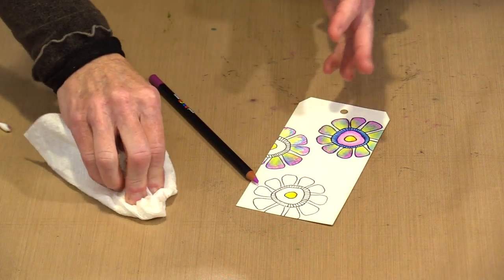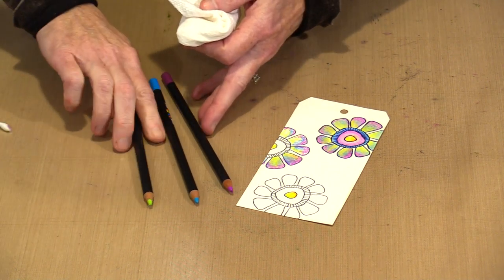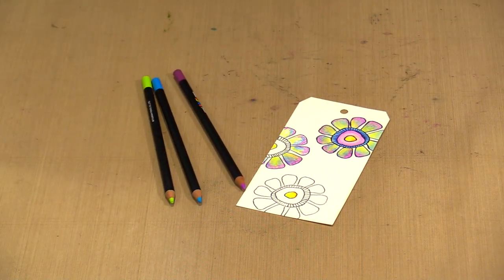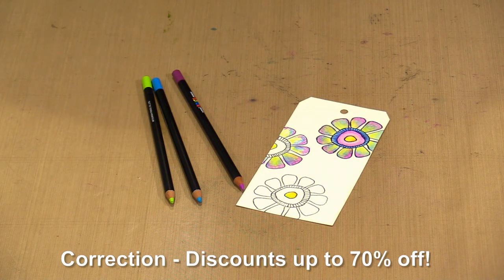They're nice quality — more than nice quality, they're artist quality, which is important. You'll find the Posca colored pencils on sale in the Pens and Markers category of our Black Friday sale. They're marked down by 35%. If you click Show More in the video description, you'll find a link directly to the sets, and I'll also put one there so you can see all of our Black Friday deals with discounts up to 50% off.